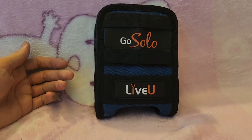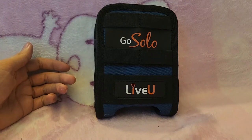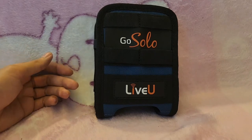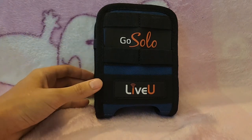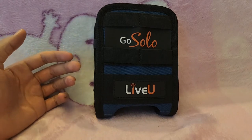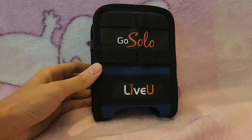As someone who does IRL streaming outside, getting the tech side of things sorted, stable, and ready to go is probably one of the most challenging parts. One of the most popular items that a lot of popular Twitch streamers use is the LiveU encoder, and its unique ability is to combine and bond multiple SIM connections and Wi-Fi hotspots together to create one really strong and stable connection.